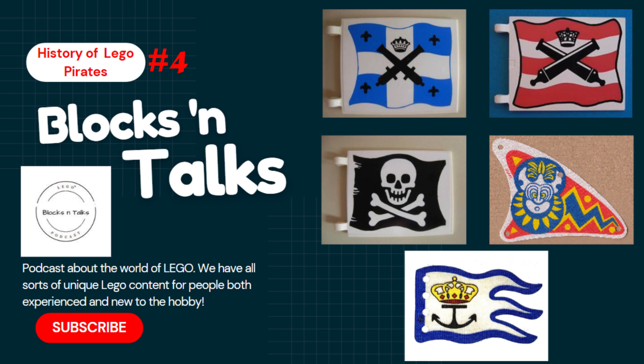Here we are, part four, and finally the redcoats have arrived. Once again, I'm joined by James as we cover the year 1992 for the LEGO Pirates theme. I'm doing fantastic today. Great, especially now that there's news of an upcoming LEGO El Dorado Fortress this year. I think it just lines up perfectly with everything we're talking about.